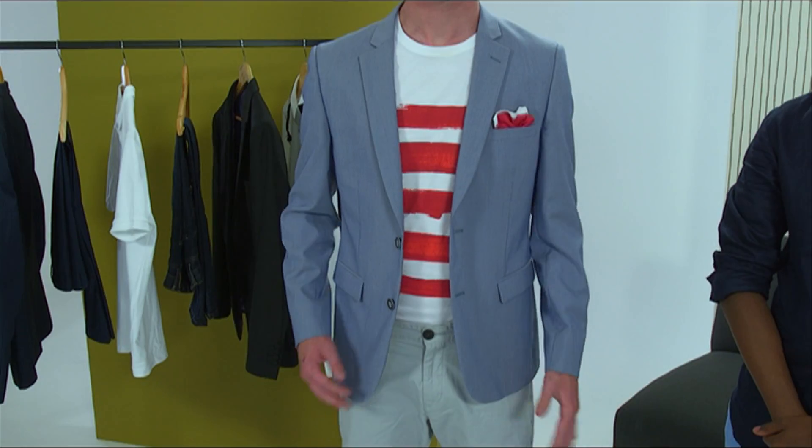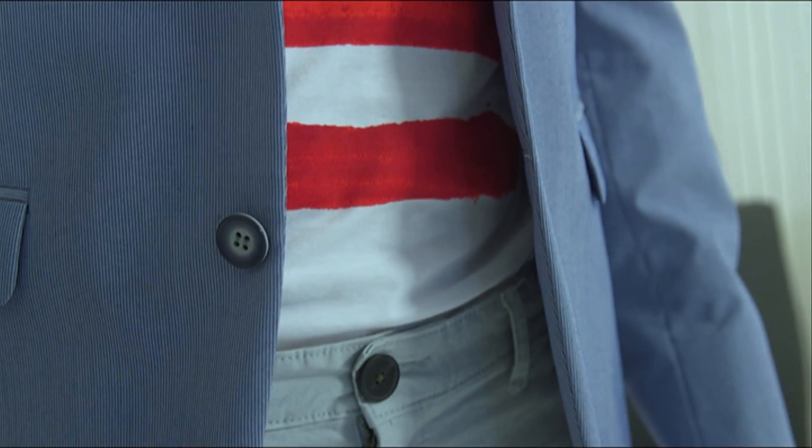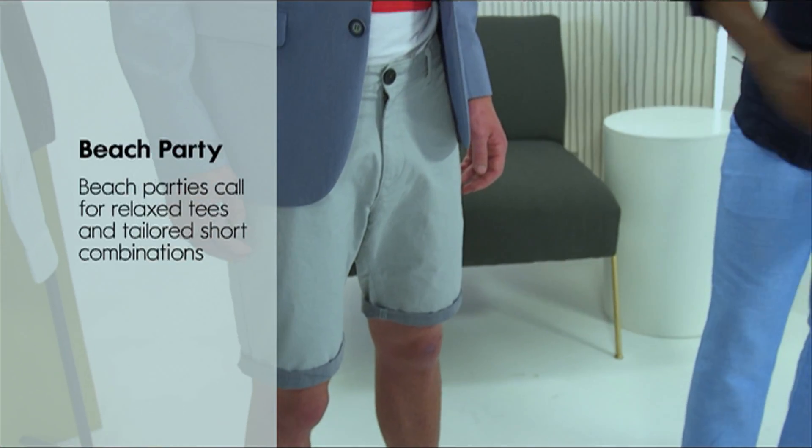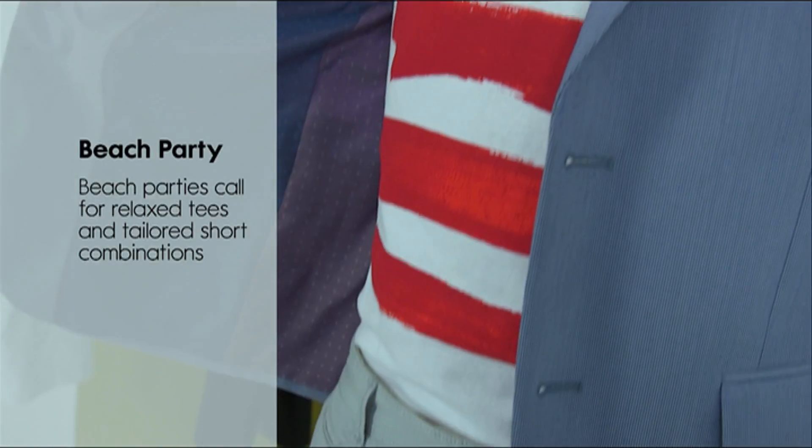Not all parties are the same, and therefore you have to dress accordingly for each, so you can go from the beach to the club in one look. Here we have shorts which are the hero piece, and you can simply elevate the look by adding a tailored blazer.